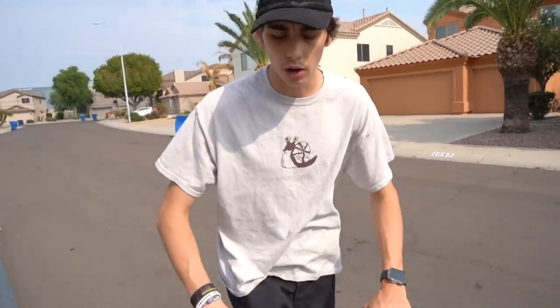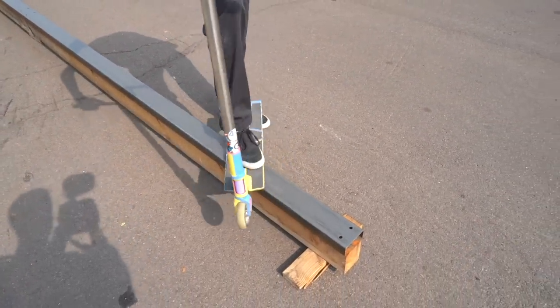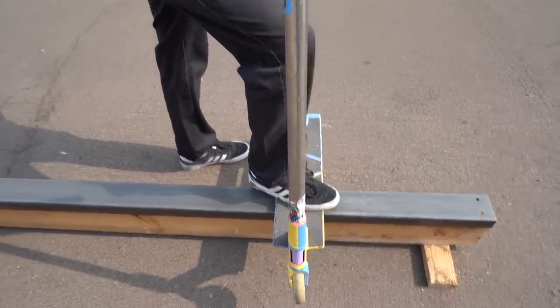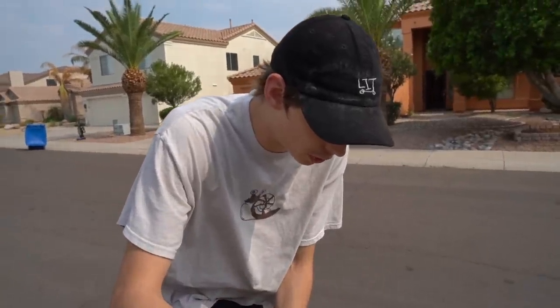Now we're going to talk about getting onto the rail. When you grind a rail, you don't want to be angled — you want to be exactly perpendicular to the rail. You basically want to create a T-shape, with the rail being one part of the cross and your scooter deck being the other, so that way you can stay perfectly balanced on it.